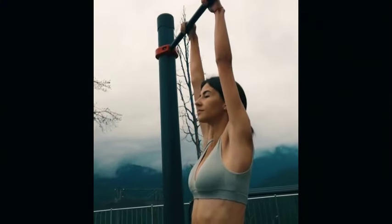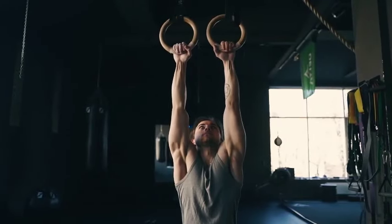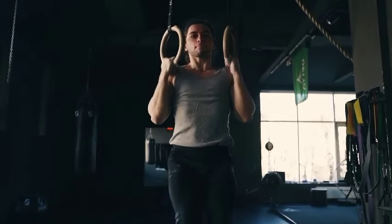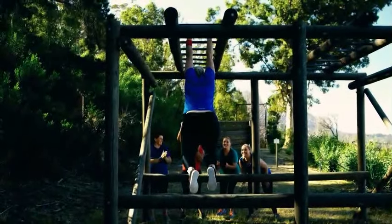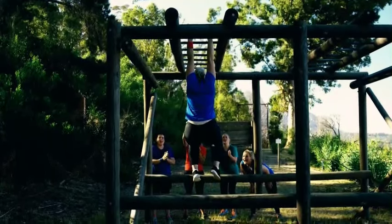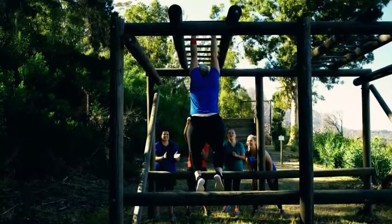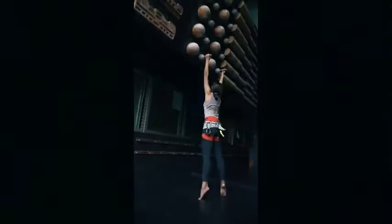Tip five: Varied grips. Challenge your grip from different angles to foster more well-rounded development and adaptability. Experiment with wide grip, narrow grip, or a combination of overhand and underhand grips. This variety keeps your workouts interesting and targets different muscles, preventing imbalances and promoting overall strength. The dynamic nature of these grip variations enhances your dead hang performance and contributes to overall functional strength, translating into improved stability and control across different exercises and activities.